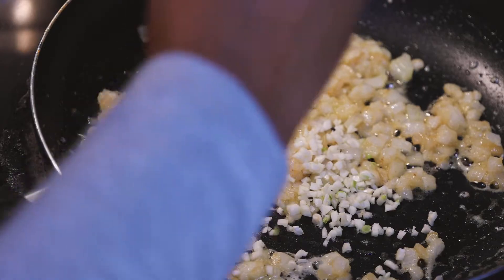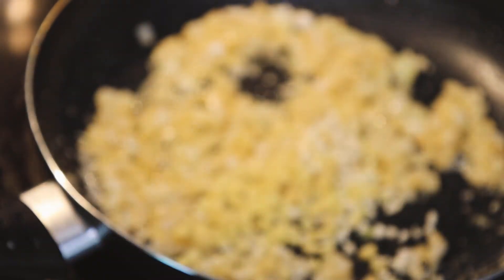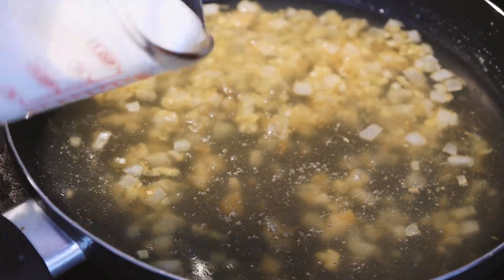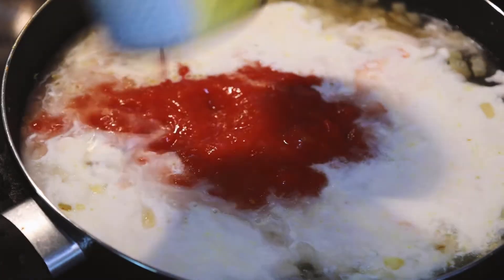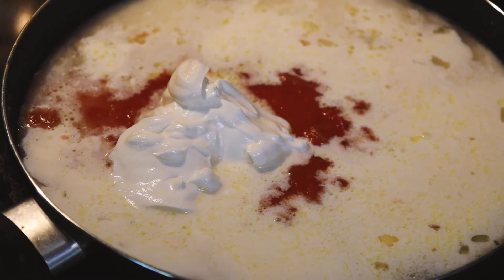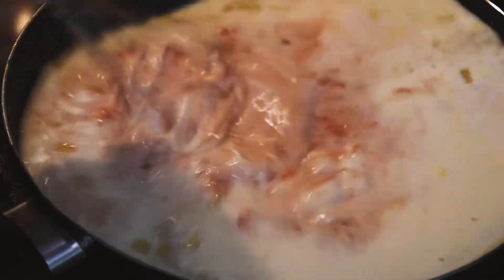When the onion starts to look browned, add some garlic and some ginger. Cook that for about a minute or two. Now add three cups of chicken broth or stock, a half cup of heavy cream, a can of crushed tomatoes, and a half cup of sour cream.